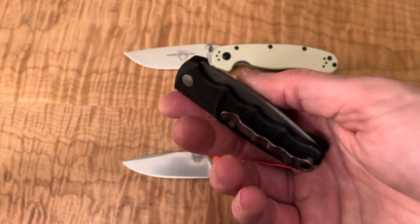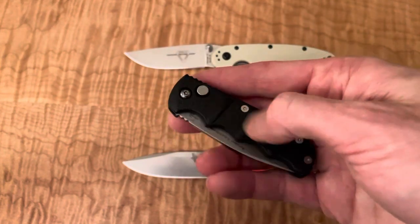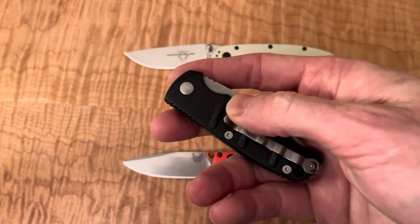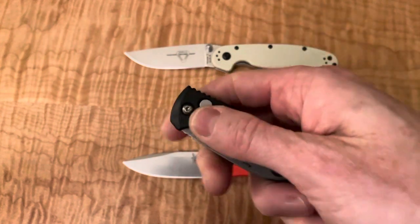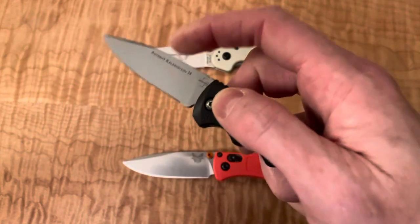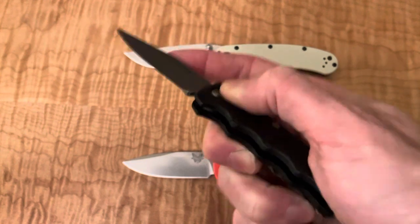It feels like it'd be very easy to carry. Those bumps might not be super comfortable against your leg, but generally it seems like it'd be pretty good. Good first impression on this one.